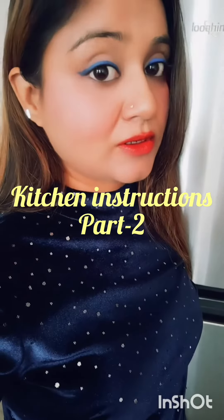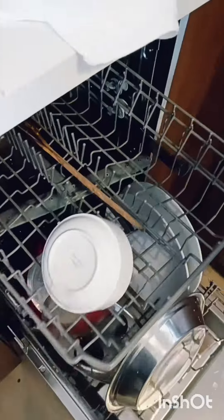Hello guys, welcome to my YouTube channel Kitchen and Instructions part 2. I am going to show you how you are going to wash in the dishwasher.